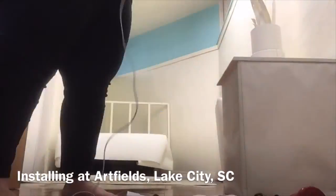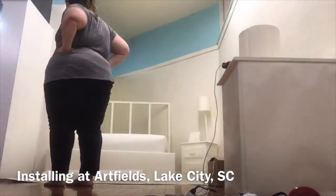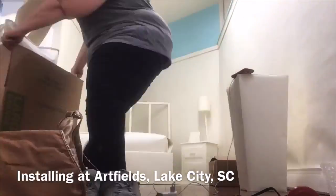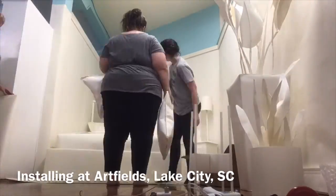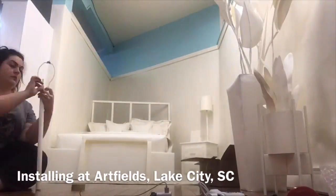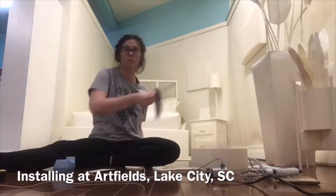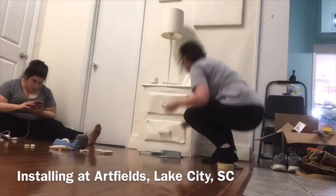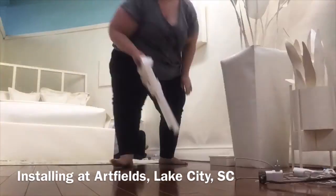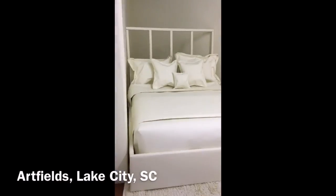Then it's time to start placing furniture. Sometimes this is tricky — my plan from the model doesn't quite work out and I have to make adjustments, and sometimes things go pretty much how I thought it would. After placing the furniture, it's time to add the accessories like lamps and picture frames, and then start placing the electrical outlets and light switches.